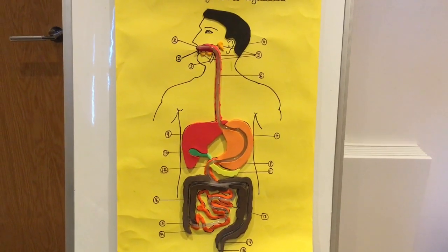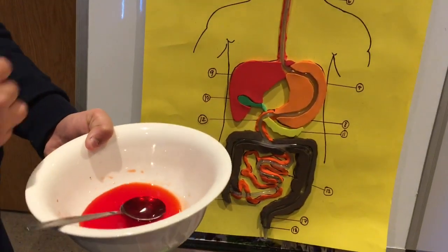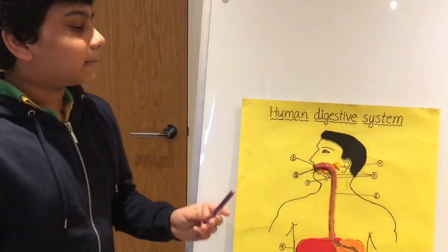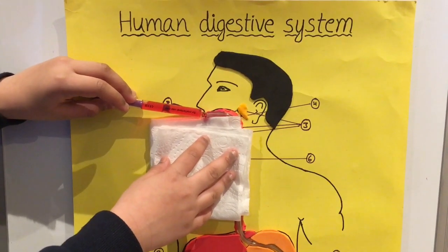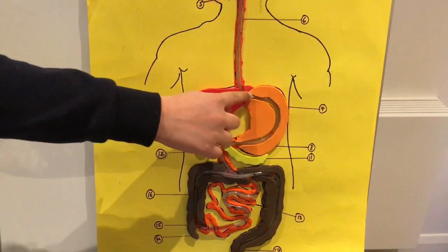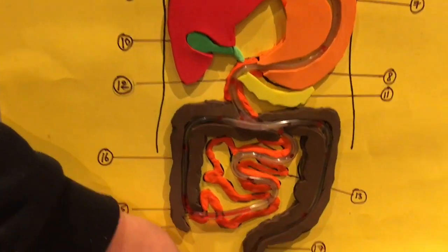I also added some food colouring to coloured water so you can see it pass through the digestive system. Now I'm going to fill the syringe with coloured water and put it into the mouth. I'm injecting the coloured water into the mouth. Food flowed from the mouth, through the digestive system, and came out through the anus.